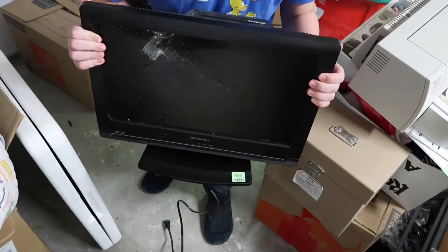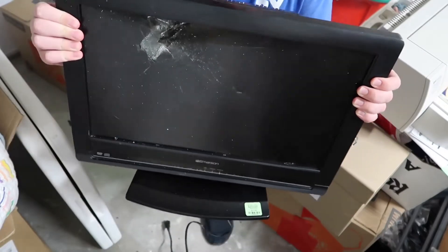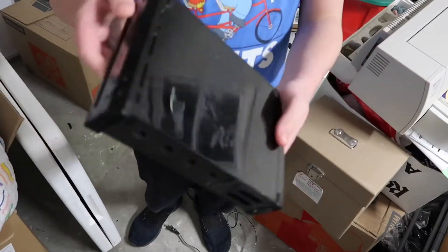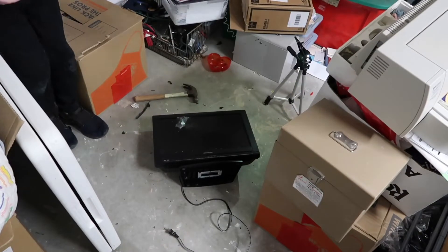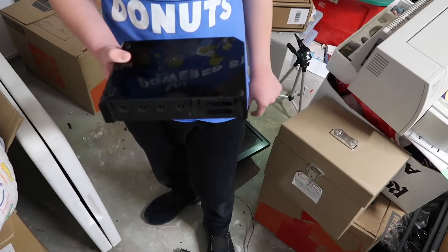Wow, okay — so just from throwing the Wii at the TV one time, the screen is already completely messed up. Amazing quality, Immersion. And the Wii didn't really retain any more damage, as you can see. Second try — I really should consider getting a Wii as my new hammer, because it's really wrecking this TV.